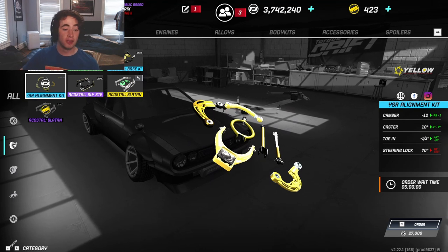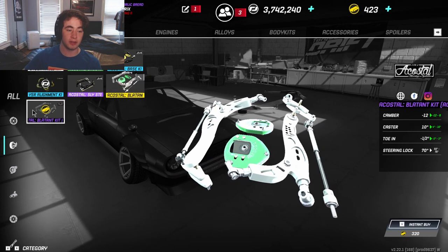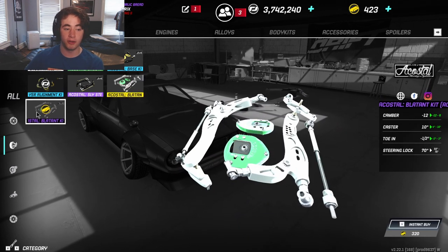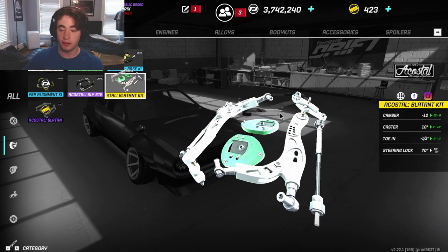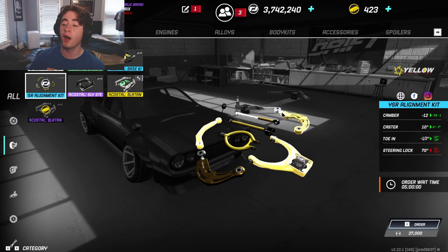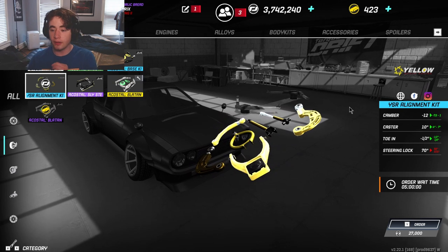You guys will be surprised — they added an alignment kit! I have almost the maximum one you can get. The blatant kit pretty much just adds Ackerman angle. This black rarity one is the blatant kit that I run right now. They added this new thing called the YSR Alignment Kit.